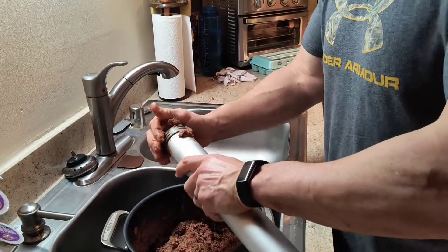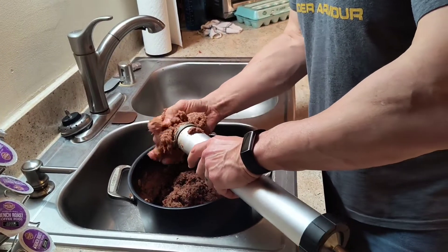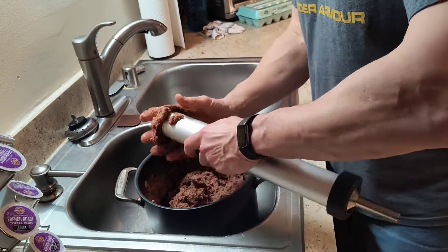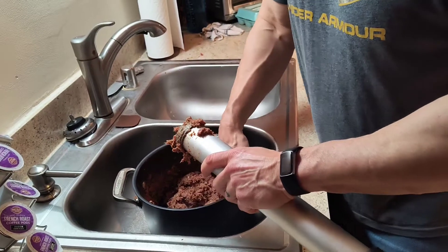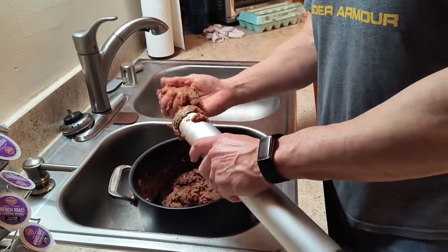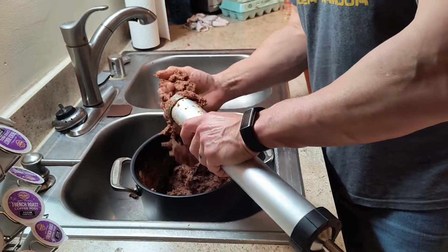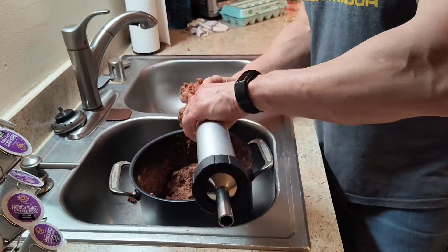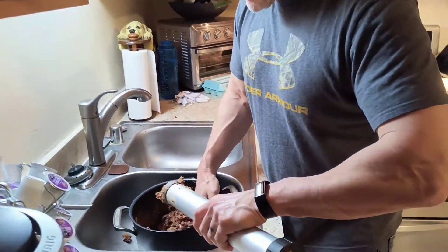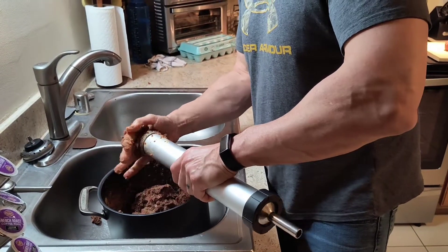Take the excess and just keep pushing it in there. This tube will hold approximately two pounds of meat. I'm just taking the excess and pushing it in with my hand — you get some more and you keep pushing. You're going to notice when it's full when it gets really difficult to pack the meat in the jerky cannon anymore. You'll notice instead of being heavy on one end, it actually balances in your hand because you've got meat all the way to the end. Just keep packing until you feel it is full.